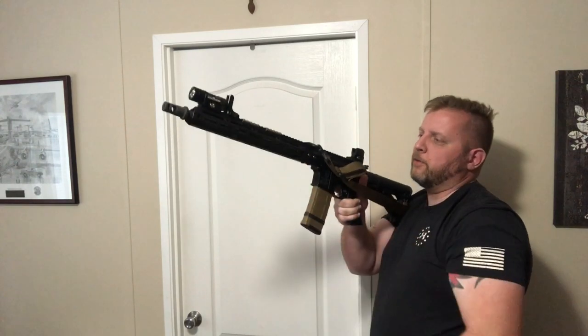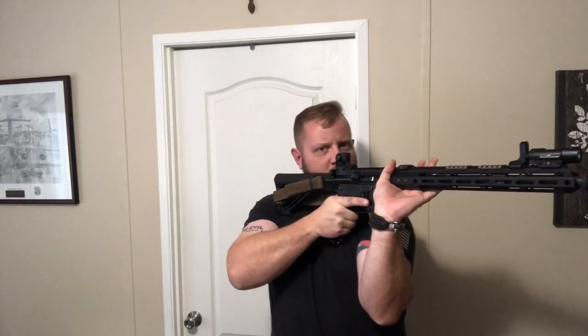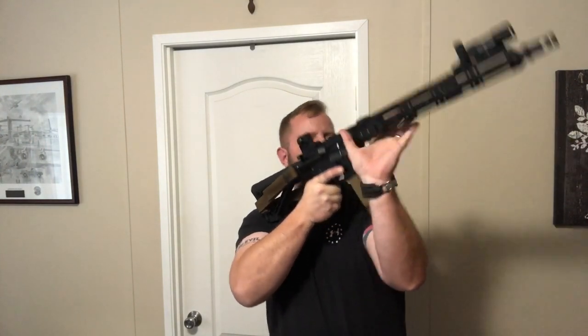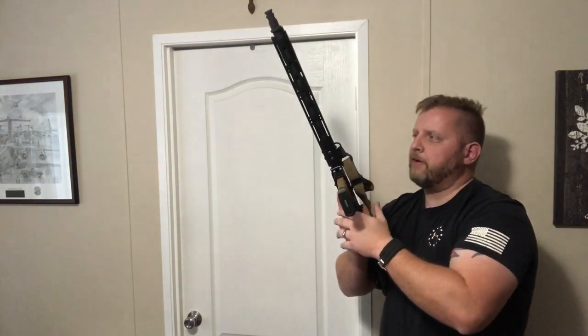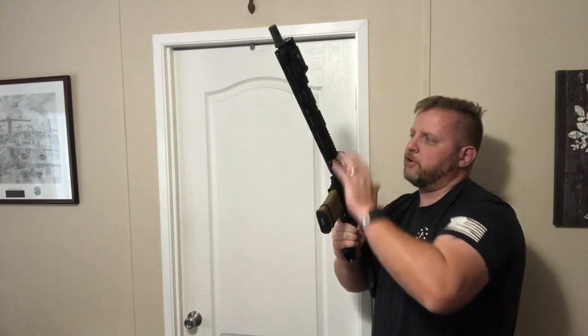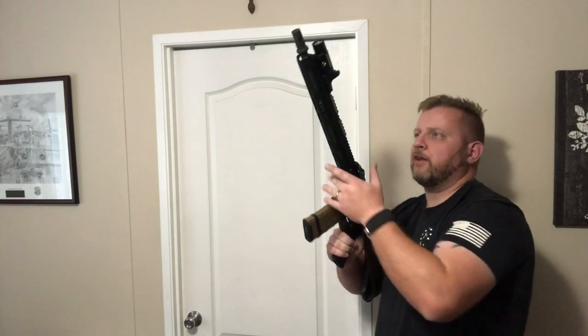Then there are all the different positions within. Some of you may have seen marines and shooters doing service match shoots — they'll hold the rifle like this, or they'll hold the rifle like this. It just depends on the person. There are a lot of different ways to hold a rifle. Don't get so caught up in one specific way. Just outfit your rifle in a way that makes it flow with how you want to do things, and then practice it all.